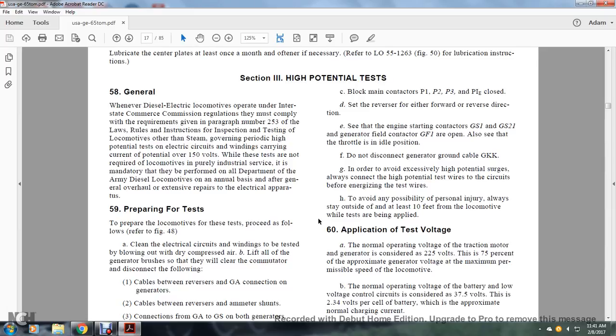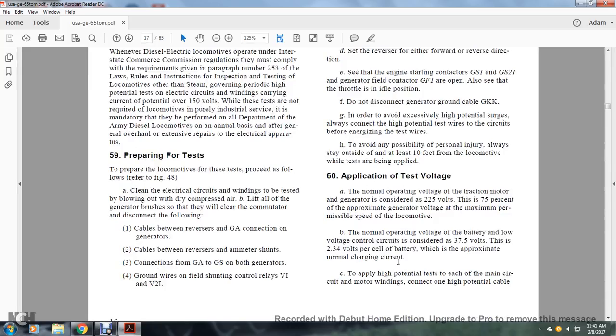Section 60, Application and Testing Voltage. Normal Operating Voltage. Traction motor generators are rated at 225 volts, which is approximately 75% of the maximum generator voltage at maximum permissible locomotive speed. The normal operating voltage of the battery and low-voltage control circuit is considered at 37.5 volts, which is 2.34 volts per cell of the battery, approximately the normal charge circuit current.